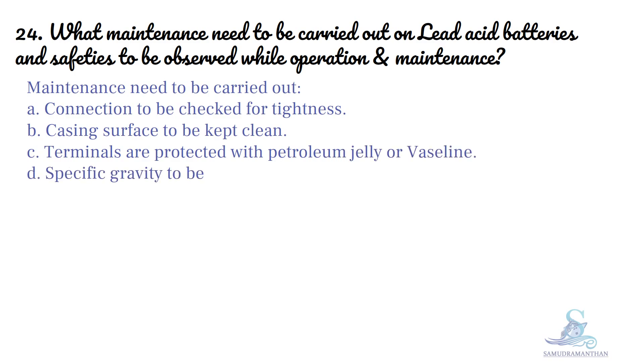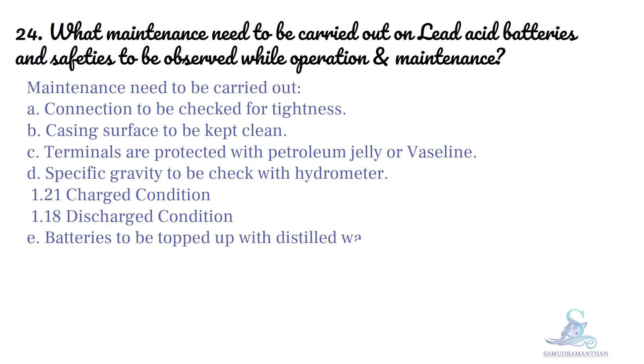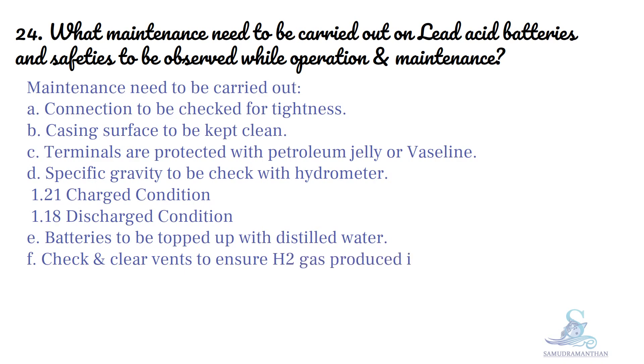Specific gravity to be checked with hydrometer. It should be 1.214 in charge condition and 1.184 in discharge condition. Batteries to be topped up with distilled water. Check and clear vents to ensure hydrogen gas produced is vented.